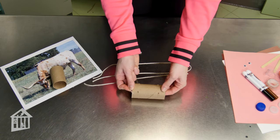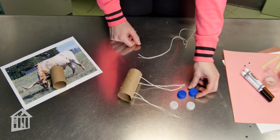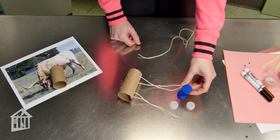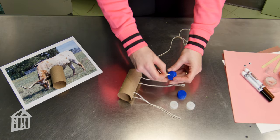Starting with the holes you cut for the legs, take one string and poke it through from the inside. To make the feet for your ox, poke holes in the tops of each of your four bottle caps — you'll need an adult's help with this. Then take your string, poke it through the hole, and tie a knot at the bottom to hold it in place.